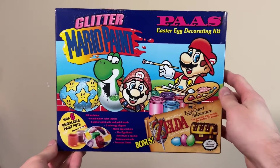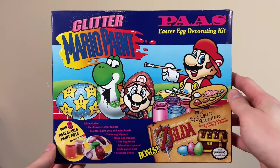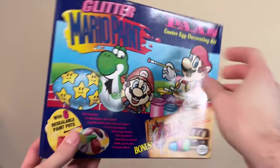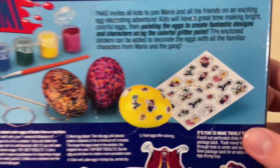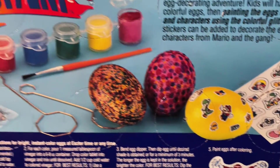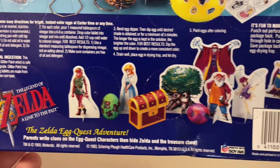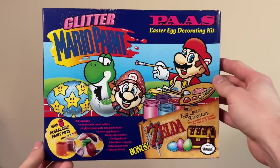This next one I've been looking for on eBay, so I'm glad I never found one for a good price since I have it now. It's this Mario Paint easter egg decorating kit. I have such fond memories of playing Mario Paint, so it's nice getting a piece of merch from it. The back shows what's included, including a whole sheet of little Mario stickers to put on the eggs, some glitter paints, and some dye tablets. There's also Zelda stuff in here, which might be part of why I was having such trouble finding one for a good price, since there's that cross appeal for two famous franchises.